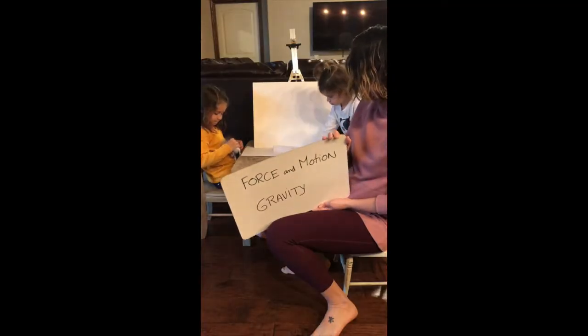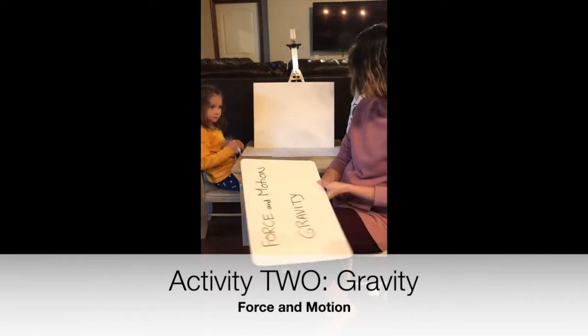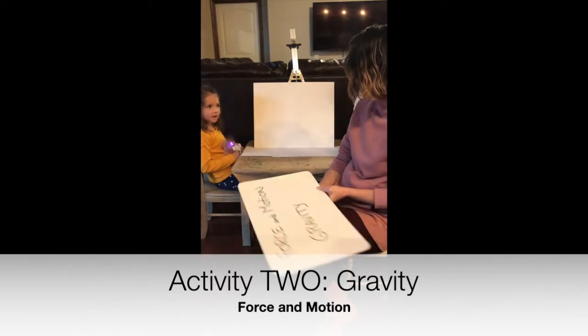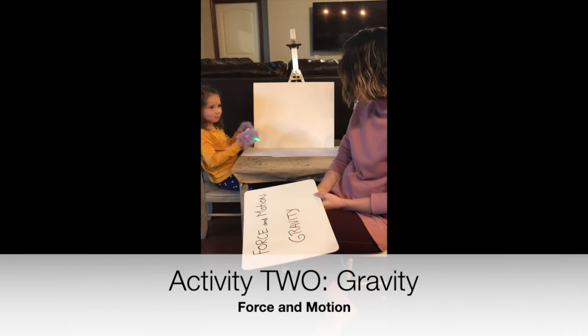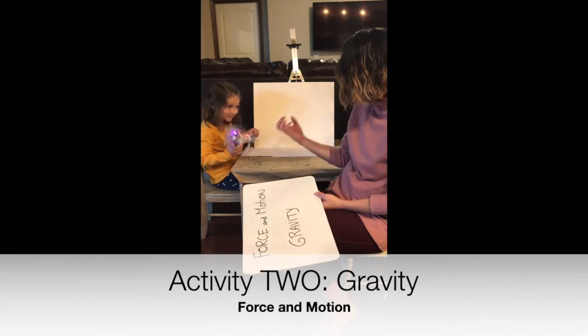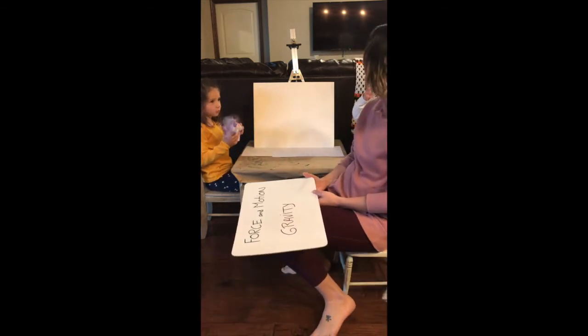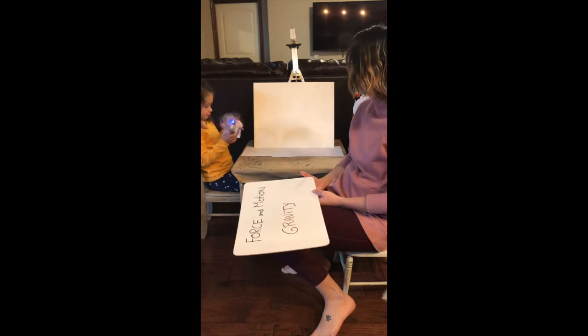So today we are going to be learning about gravity. Izzy, do you know what gravity is? 'When something keeps you down.' Yeah, so like a force that keeps you down, that pulls you down. Very good. If you can't float — so you can't float.